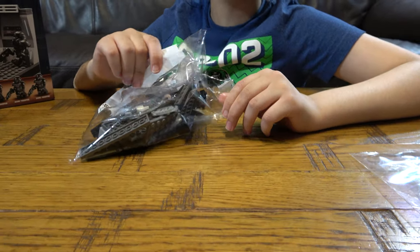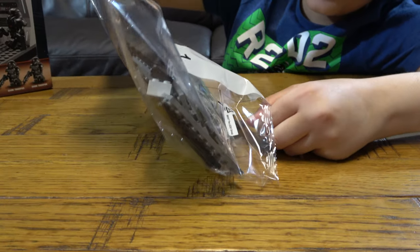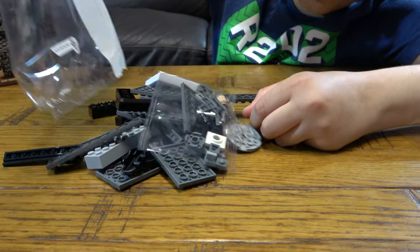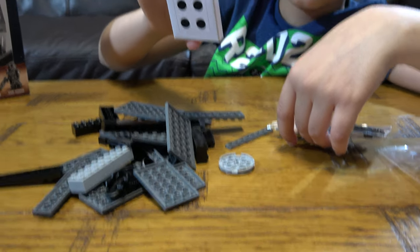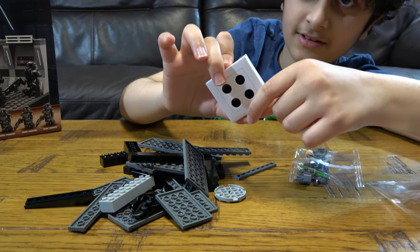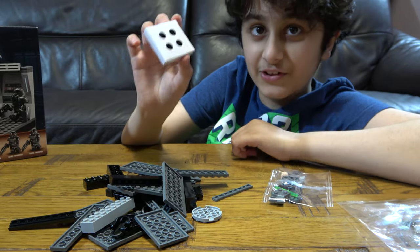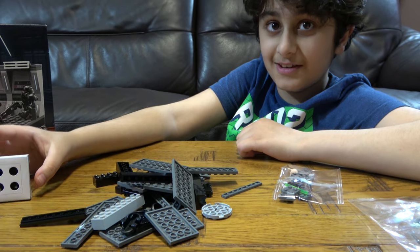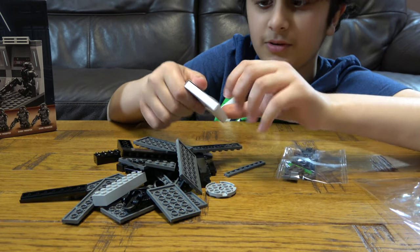Let's open it like a chip bag because it is a chip bag full of Lego. What could this be? I'm not going to open this — I'm going to open this in the building video. Oh, you can already see it. There's four holes anyway.